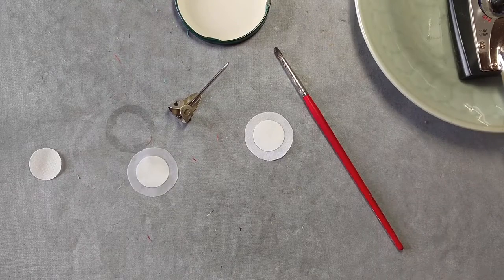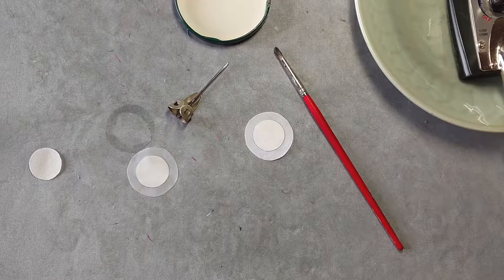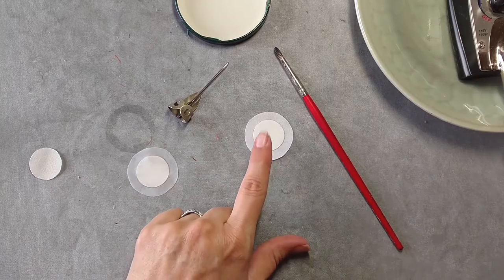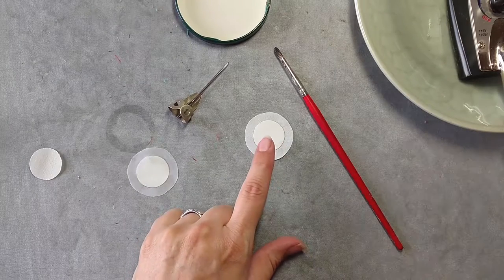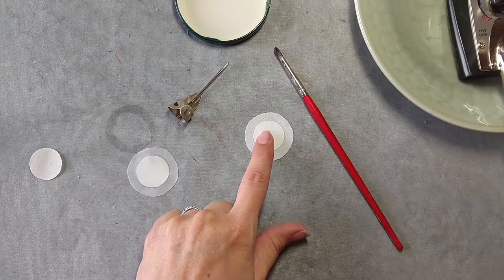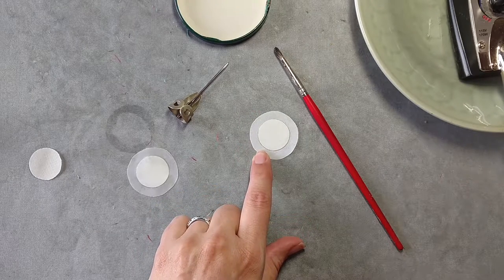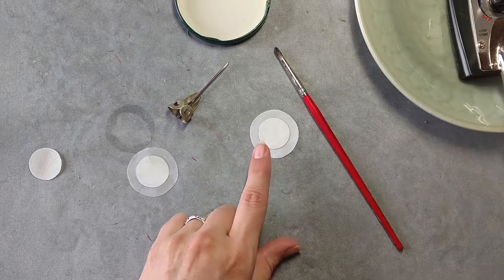Hi, this is Swan from Swan Amity Studios. In this video, we're going to be using the freezer paper starch method in order to turn over a circle shape. Right here you'll see we've got our circle cut out in the freezer paper, ironed on to our shape with seam allowance in fabric.